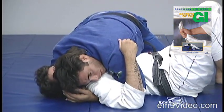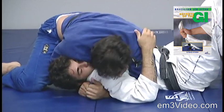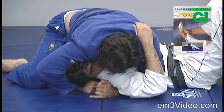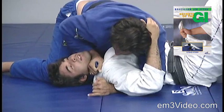I control the opponent's head and I start moving to the right, putting pressure with my right shoulder on the opponent's face. I pass the elbow around, keeping the gi very gripped, and I bring it to the front.